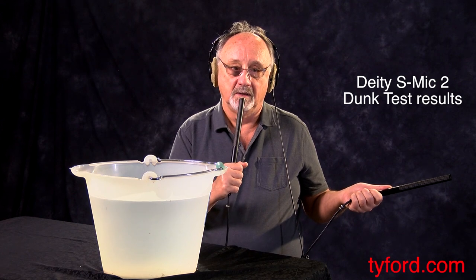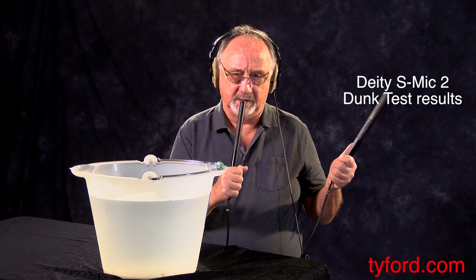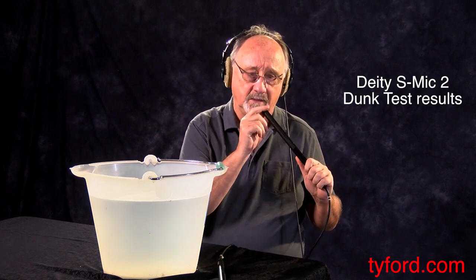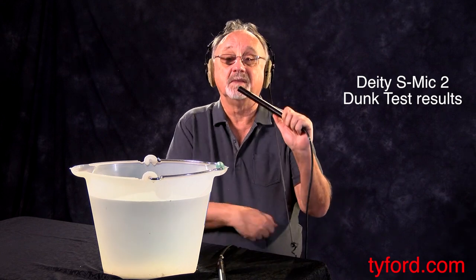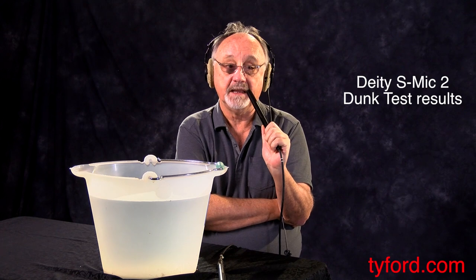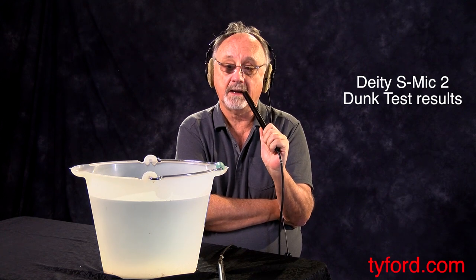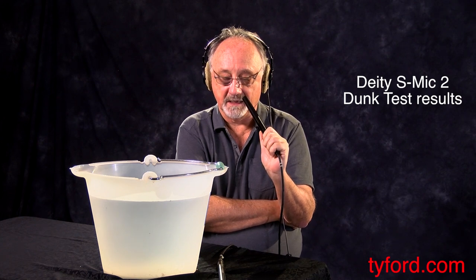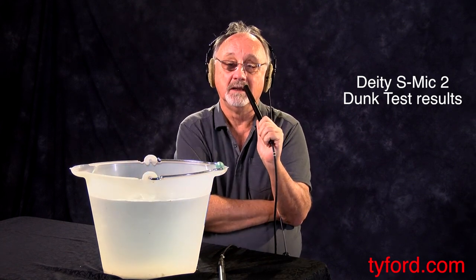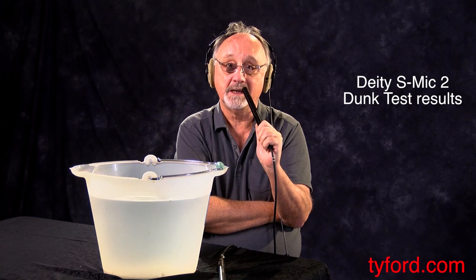So we have gained some top end and maybe lost a little low end — it's kind of hard to tell. But it ain't right, and that's the bottom line. Will it get more right over time? It might, or it might require a trip back to the mothership. But I'm really thankful that Deity let me go through the process and find out exactly what happens when you dip it in the water. And that's what we've got for you today.